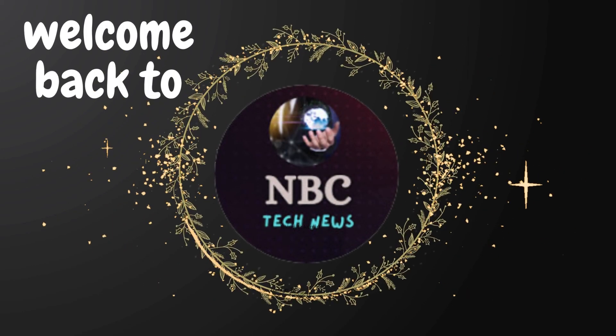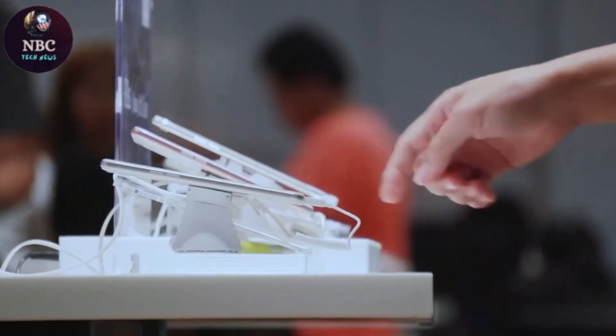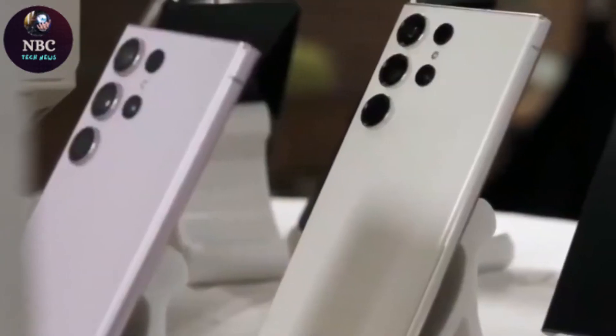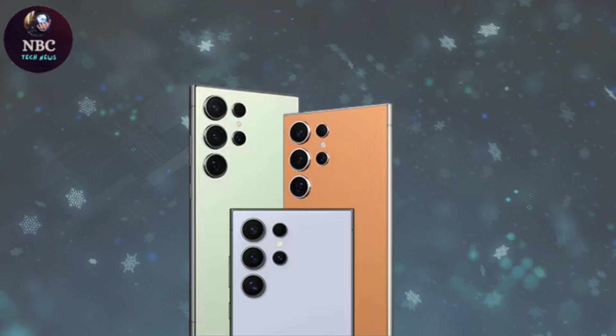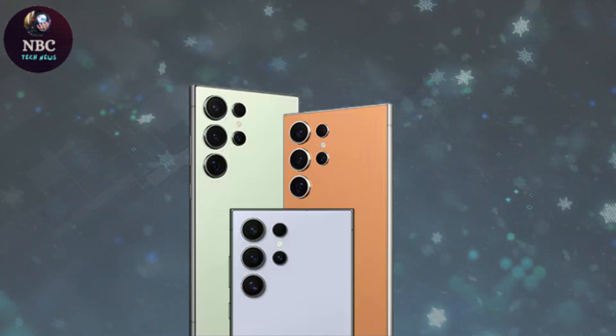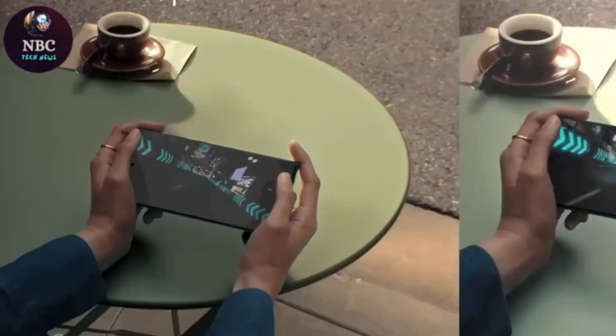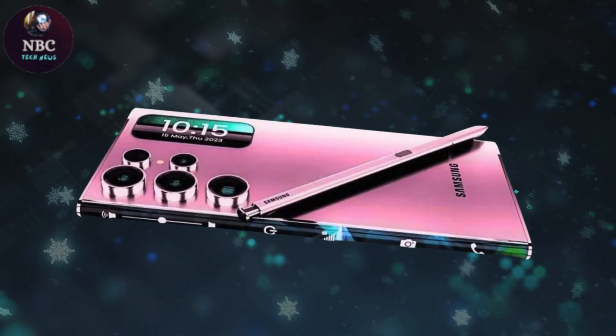Hey fans, welcome back to NBC Tech News. Rumors are circulating within the smartphone industry regarding Samsung's potential shift in camera strategy for the upcoming Galaxy S25 Ultra. Leaks and insider tips suggest a departure from the usual four rear cameras to just three in Samsung's next flagship release.